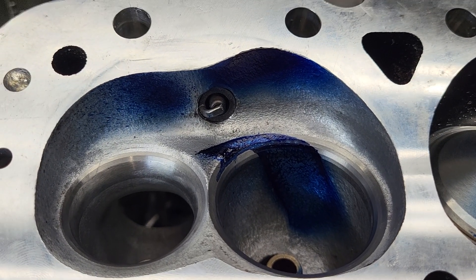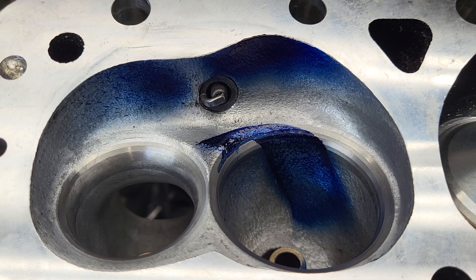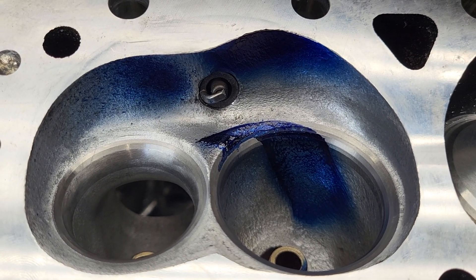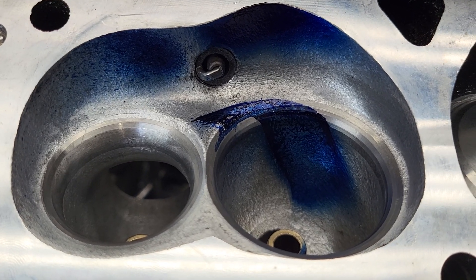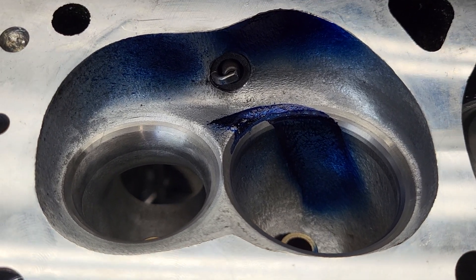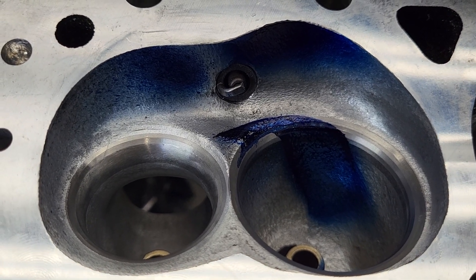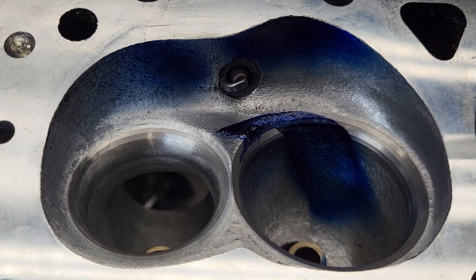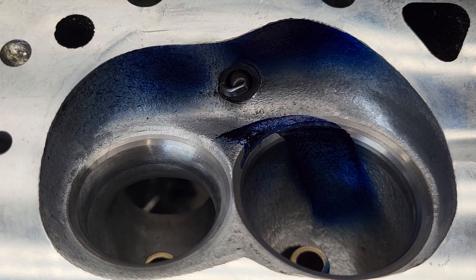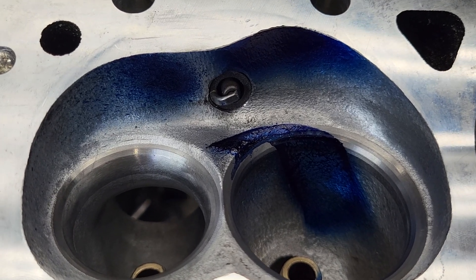We're coming down to the end of development on the Pro Max 200s. This is a copy of Brodix IK design, and this is the first time I've had any experience with that design. What I'm going to tell you is you can get the air speeds pretty good, but it is not picking up as far as flow.